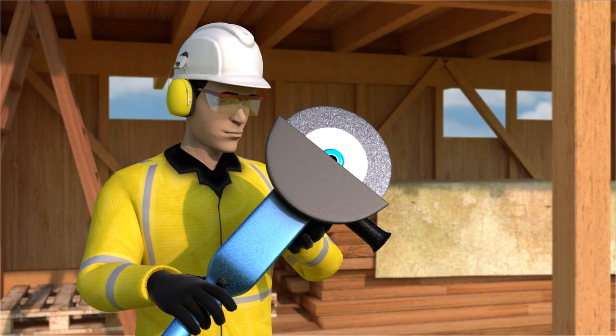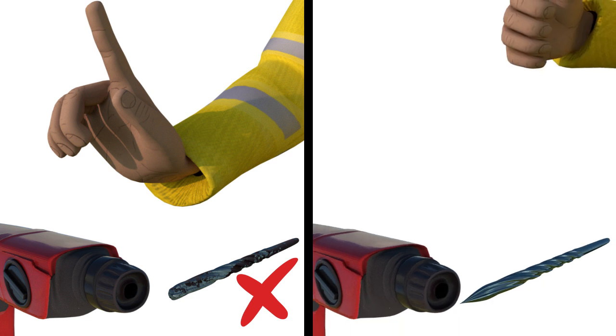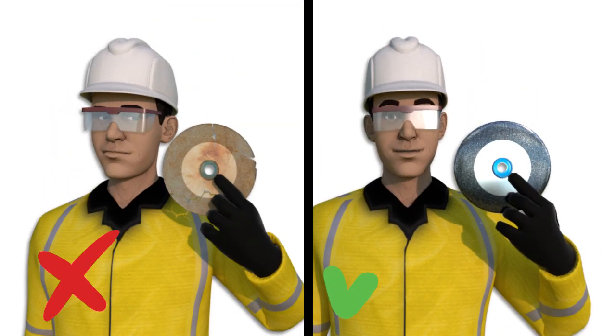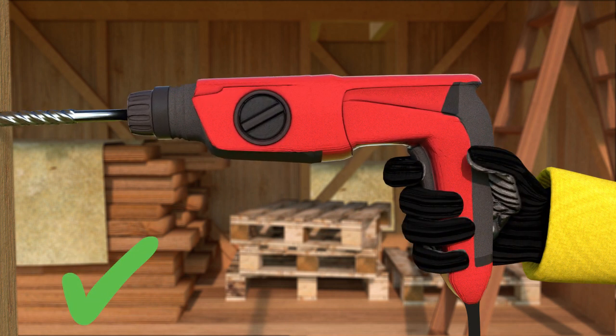Make sure whatever equipment or machinery you are using that causes vibrations is in good condition and that you use it correctly. This includes making sure drill bits are sharp and grinding discs are not damaged. Loosening your grip slightly, but not too much that it becomes dangerous, can also help in reducing some felt vibrations.